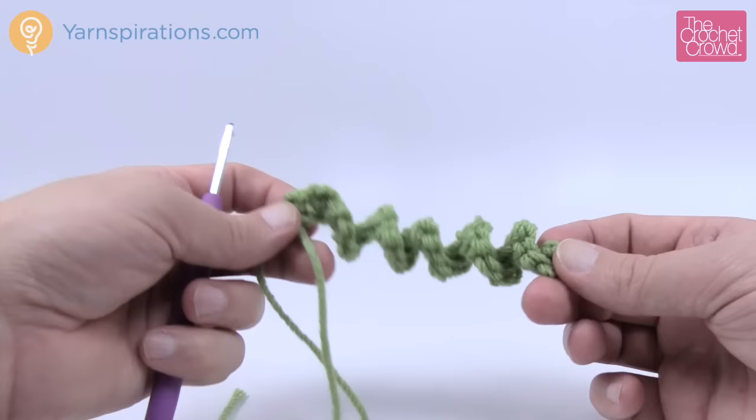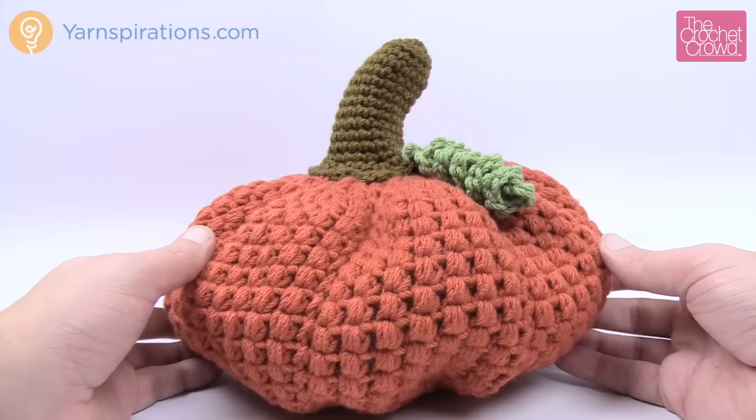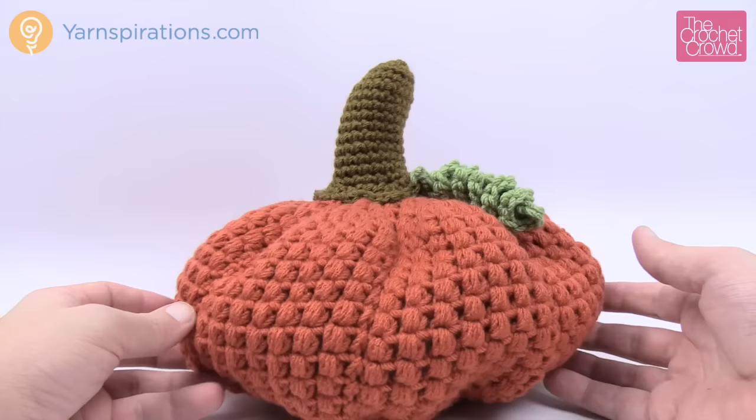This is my cute little pumpkin and I'm really proud of it. I love the grooves in it. I can make this as a centerpiece for my table whether you're celebrating Halloween, Thanksgiving, or just the harvest — it's really quite whimsical. Until next time, I'm Mikey on behalf of Yarnspirations as well as TheCrochetCrowd.com. Stay tuned for more free ideas and patterns coming up real soon. See ya, bye bye!